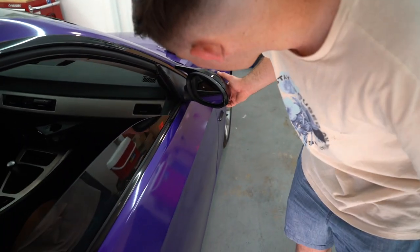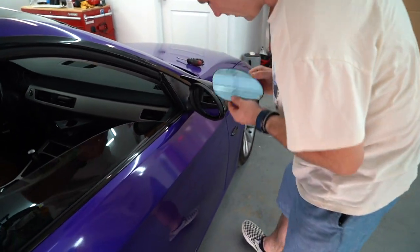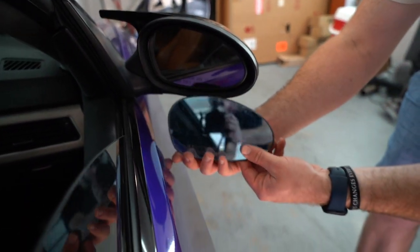Solid, bro. Way, way better. It's like — bro, compared to before, look at that. It was all blue. Now every car is not gonna look blue on your side mirror, but mine definitely did.